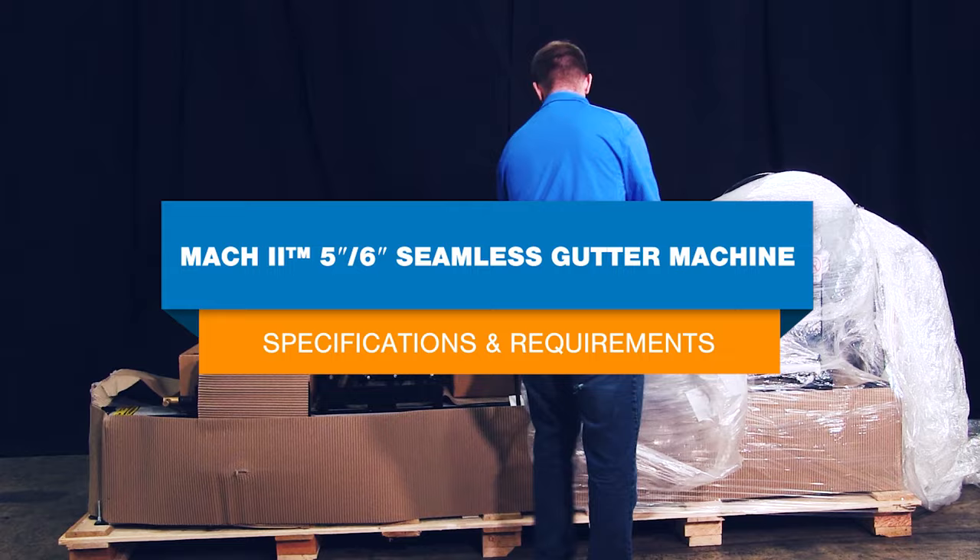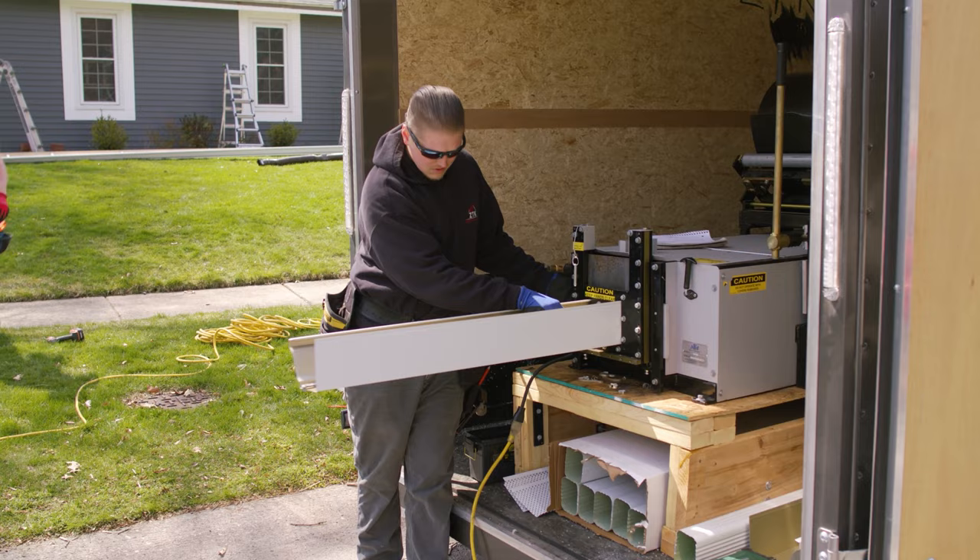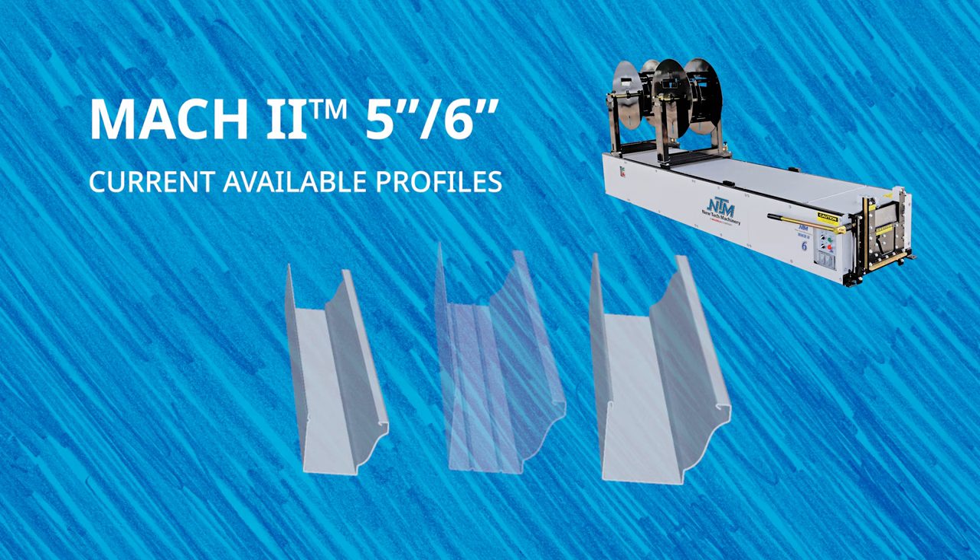The Mach 2 5-inch, 6-inch combo is our award-winning seamless gutter machine designed to produce both 5-inch and 6-inch case-style gutters with quick changeover times in a reliable package. In addition to the 5-inch and 6-inch case-style profiles that come ready-built in the Mach 2, assemblies can be purchased for an Alcoa hook and bottom bead. Check out NewTekMachinery.com for a list of current available profiles.